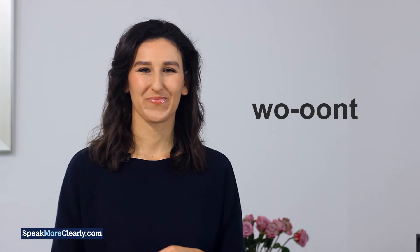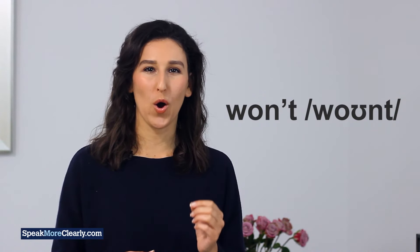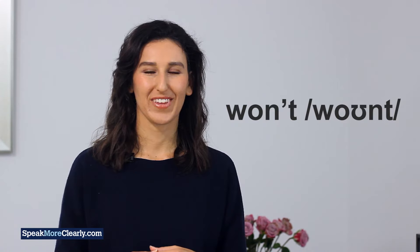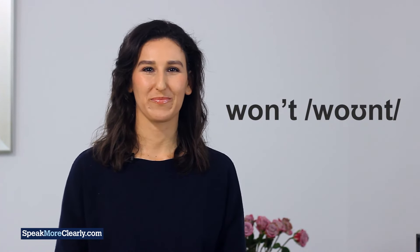So not 'want' but 'won't'. Let's say it more quickly, and still put your lips forward quickly for the second part of the 'oh' before the N. Won't. Won't. You may have to practice this word very slowly ten times in a row at first to make sure your mouth is getting used to having lips forward before the N, and then you can speed up a little.